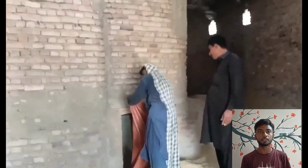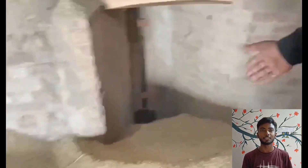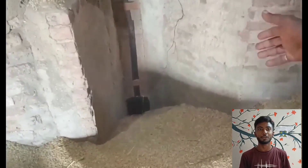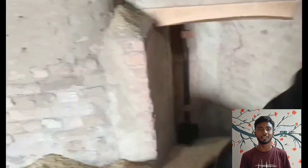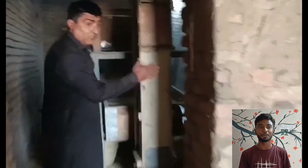Rice milling: the objective of a rice milling system is to remove the husks and the bran layers from the paddy, to produce whole white rice kernels that are sufficiently milled and free of impurities.